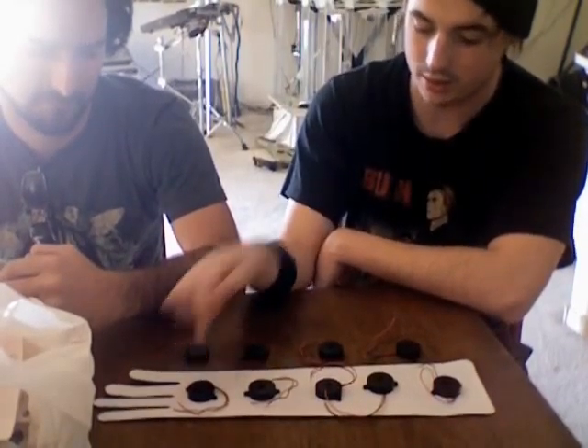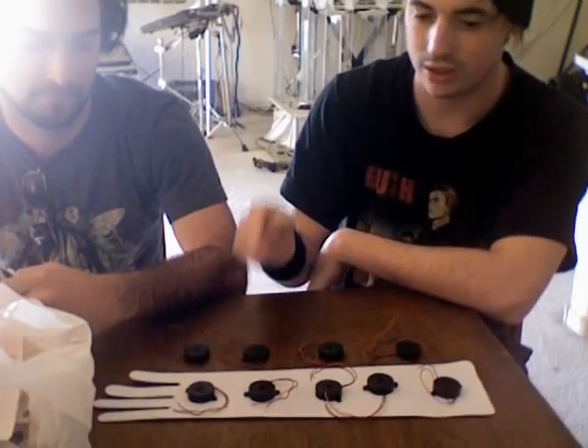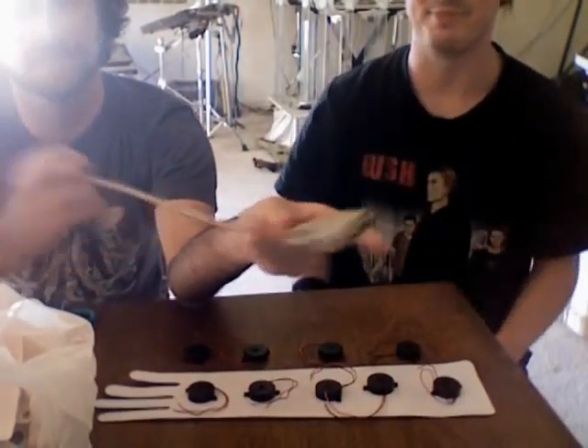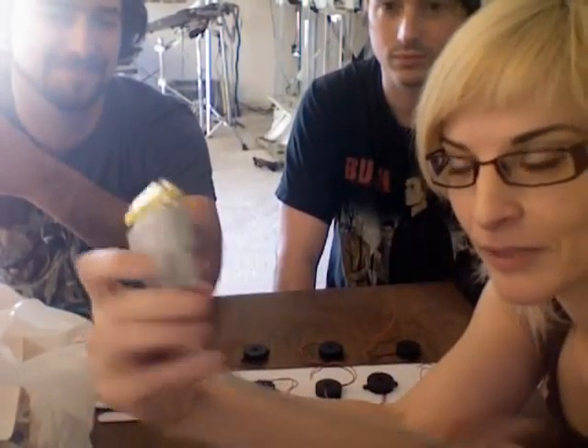We are preparing the arm trigger device here. As you can see, we have the triggers lined up here on the forearm. We have one on the top of the hand, and these four will go under. And we're connecting it to a wire that's right here.